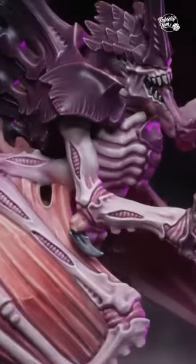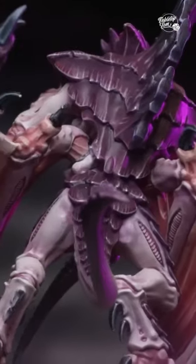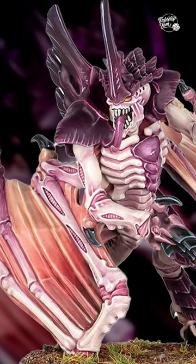Games Workshop have just revealed a brand new Tyranid model for the Warhammer 40k 10th edition launch box, the Winged Tyranid Prime, and I think it's a really interesting model for a number of reasons.